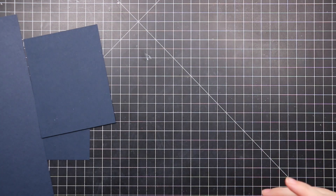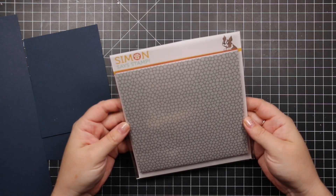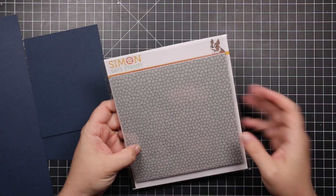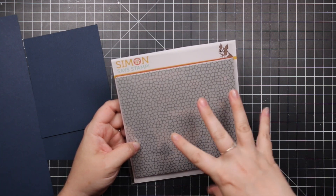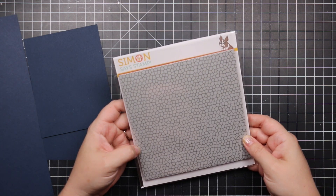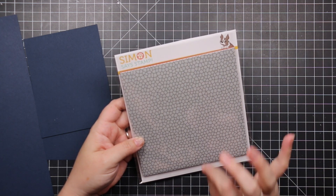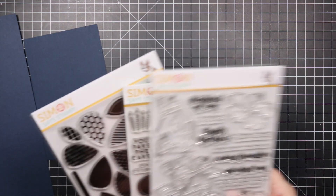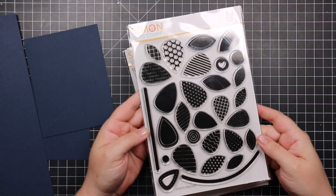There's also a fabulous Stained Glass background stamp. I'd heat emboss this and then do shimmer sprays, shimmer powders, or watercolor — just let the color do its thing to create fun texture. Or just tone on tone for a nice subtle background.